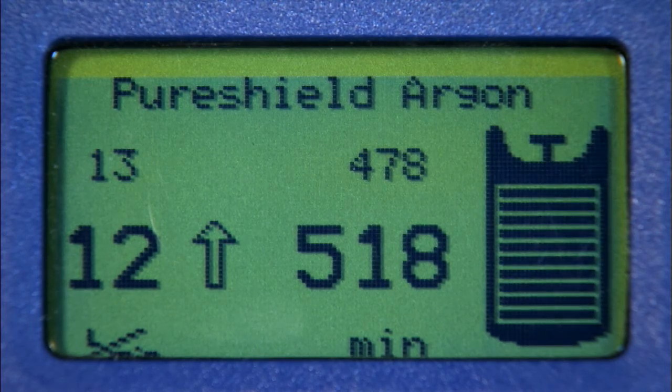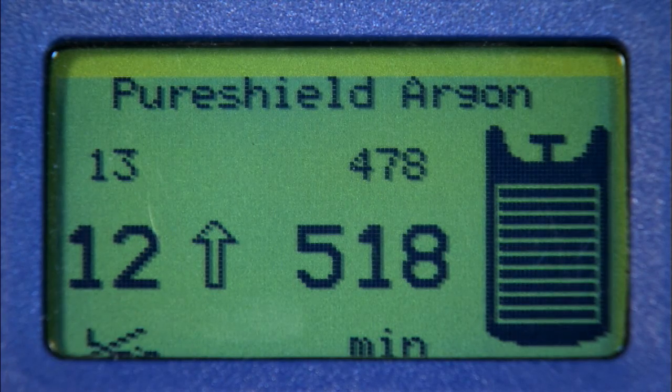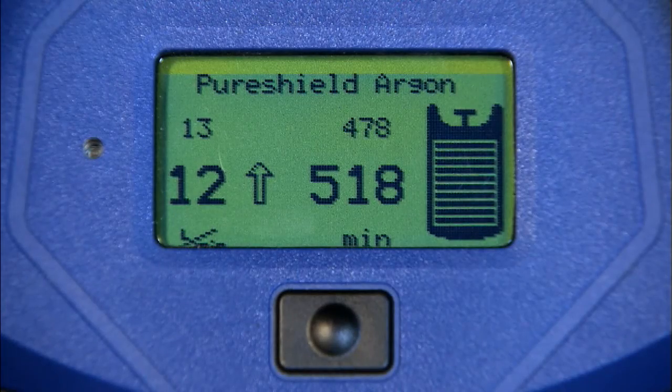If it's a shielding gas, you will see a series of numbers which represent the flow rate, with the number in bold being the flow rate set. To determine how much longer you can weld with a cylinder, you need to find out what flow rate you are using with a flow meter and then select this value.